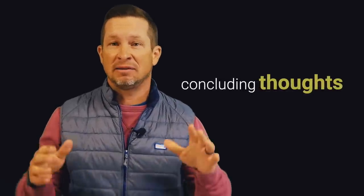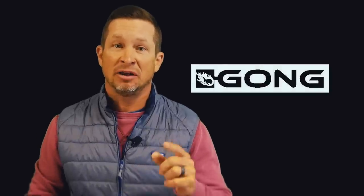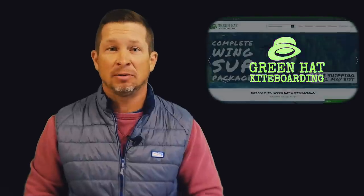In conclusion, am I pleased that I purchased the Heap? Yes. Will it be my full-time setup? No. It will, however, be a great travel option, but for home site riding I believe I will look at downsizing to the 75-liter F1 Rocket board. I am thankful to Gong because I believe they came to the market with a better inflatable wing foil board option. You're just going to have to weigh the pros and cons for yourself to see if adding an inflatable board to your wing quiver is worth it. If you're looking for wing gear outside of the Heap, reach out to Green Hat Kite Boarding — they are always supportive in introducing what is out there in the industry, even if it's outside their product lineup.